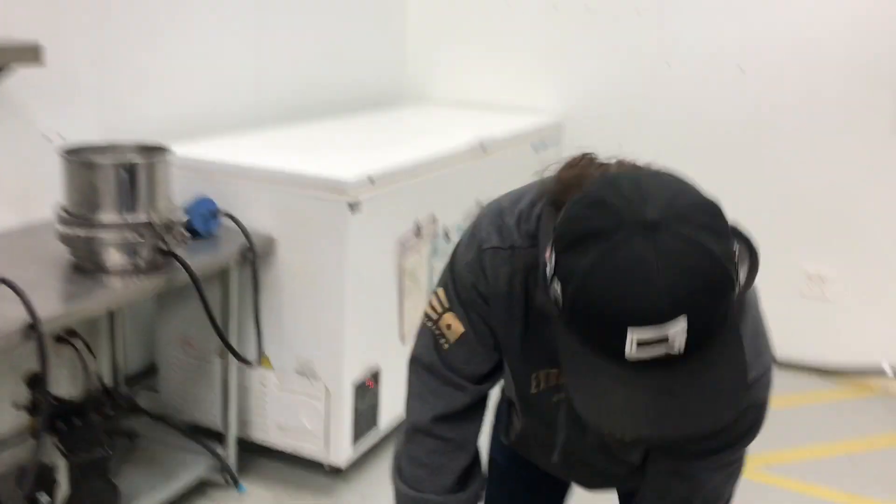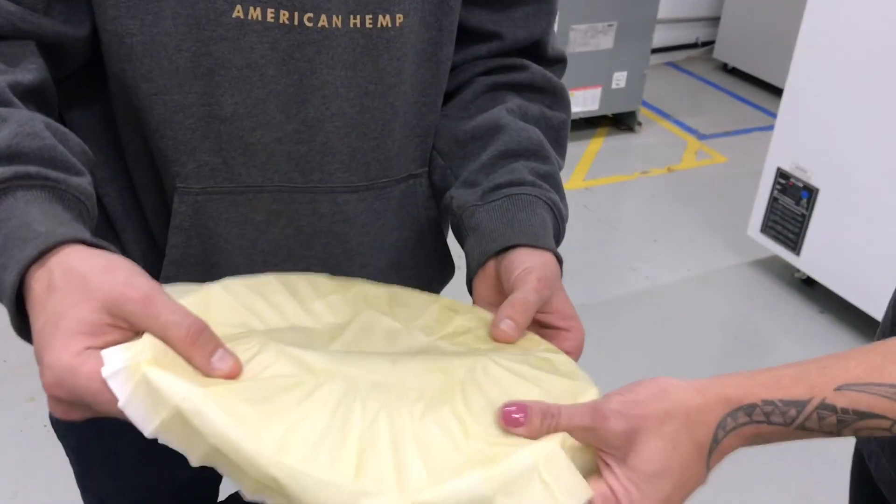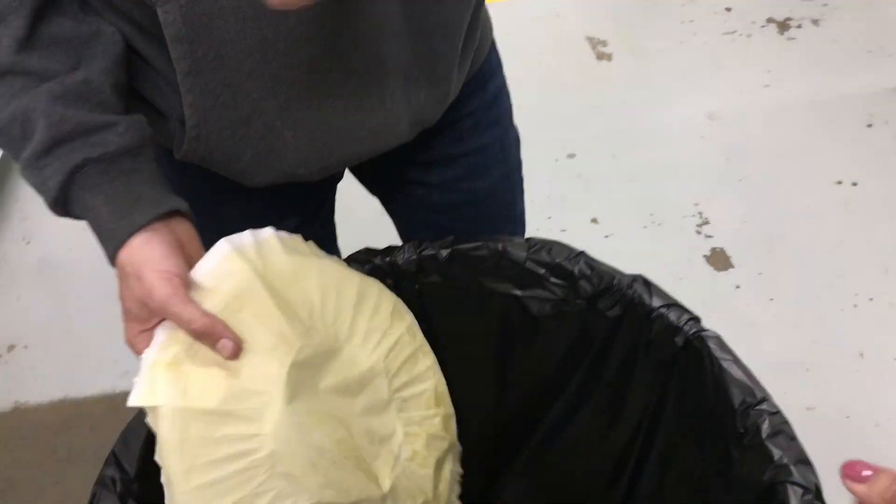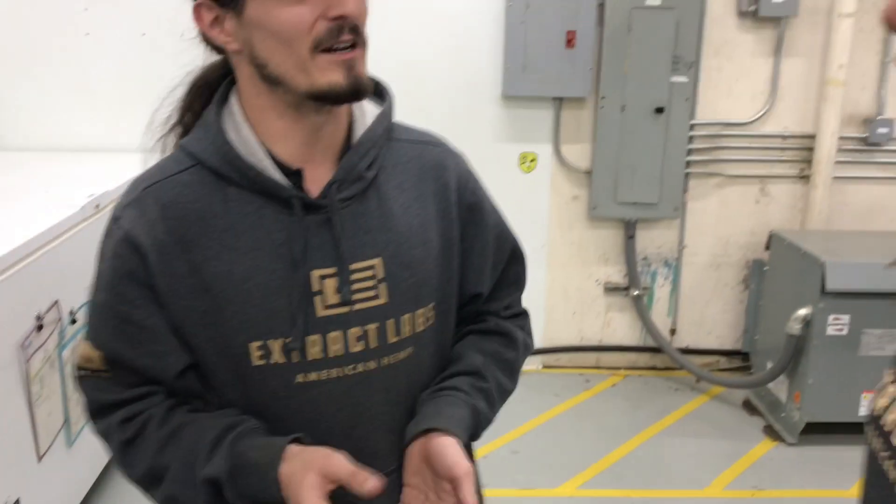There's not many waxes on here, but you can kind of feel some wax on there and it pulls it out. And then from here, that solution goes to the rotary evaporators over there.